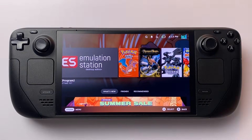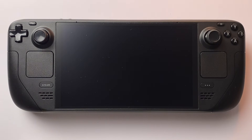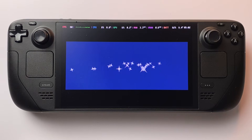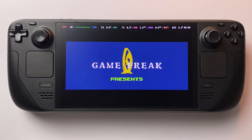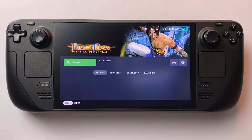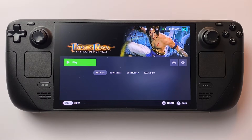Now let's test it out. I've loaded up some Game Boy Advance — as you can see, everything runs beautifully, and the emulators launch directly from the Steam library. But what about something heavier, like PlayStation 2? When I tried launching a PS2 game, I got an error — it didn't start. That's totally normal, because PS2 emulation requires a BIOS file. Don't worry, I'll show you exactly how to fix that in the next step.